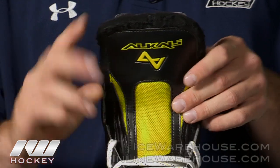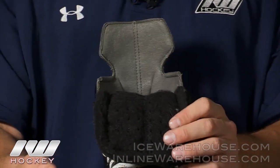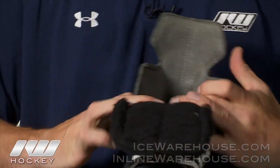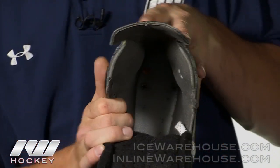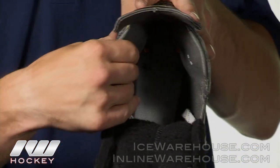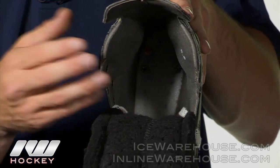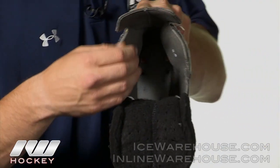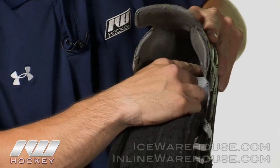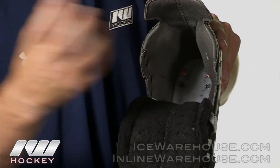It also has perforations all the way through — it is fully perforated down the tongue to really give you that constant airflow to keep your feet cool and dry. Into the liner, they did an anti-microbacterial microfiber liner, so it's a really soft and comfortable fit, and it does wick away moisture really well and keep the stink away. They also enhanced the L-bars, which are the ankle pads, to really concentrate on locking that heel and giving you maximum performance.